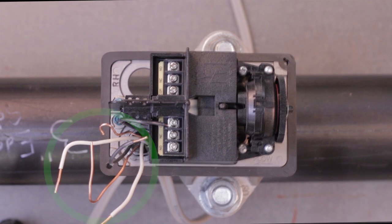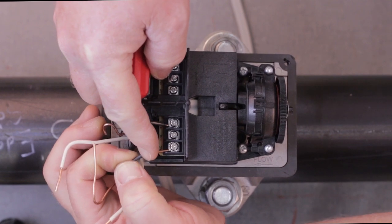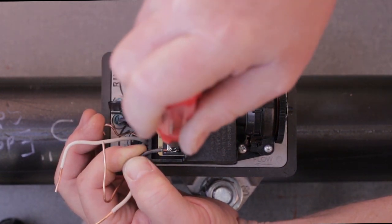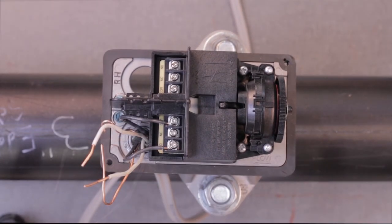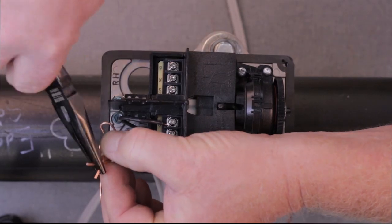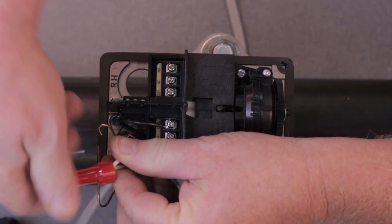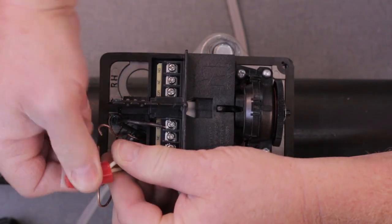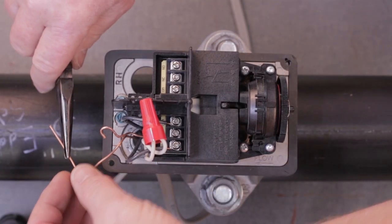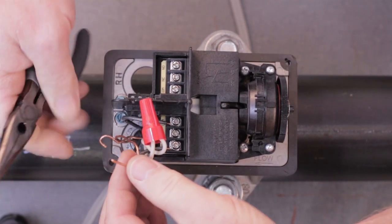Pull another set of wires for the bell into the flow switch housing. Connect the black wire for the bell to the normally open terminal of the same switch that the hot wire is connected to. Do not connect either of the white neutral wires to the flow switch. Use a wire nut to connect the white wire coming from the service panel to the white wire from the bell. Connect both ground wires to the ground screw on the flow switch.